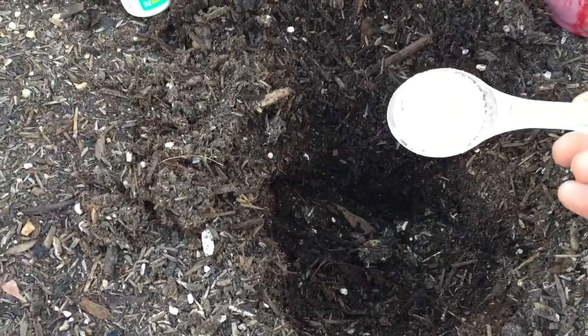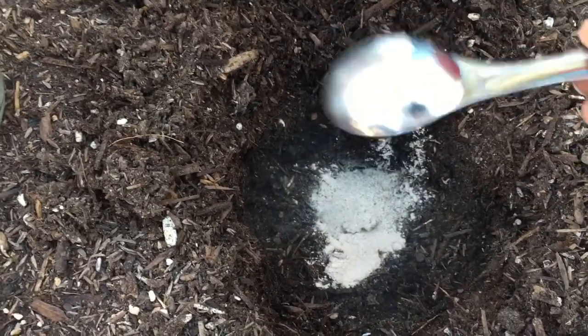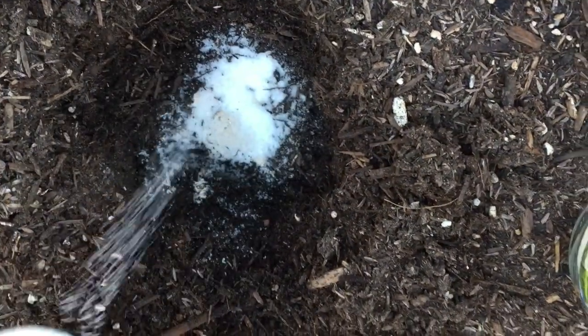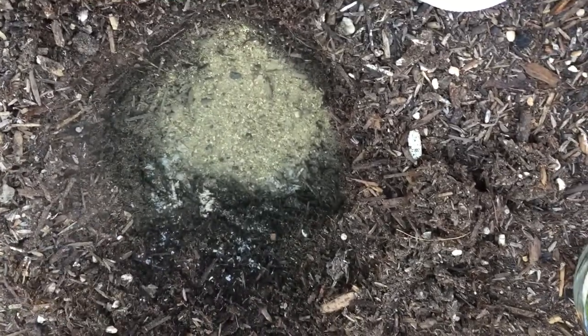I added one tablespoon of rock dust, one tablespoon of my banana peel and eggshell fertilizer, one tablespoon of Epsom salt, one tablespoon of Dr. Earth fertilizer, and one crushed baby aspirin.